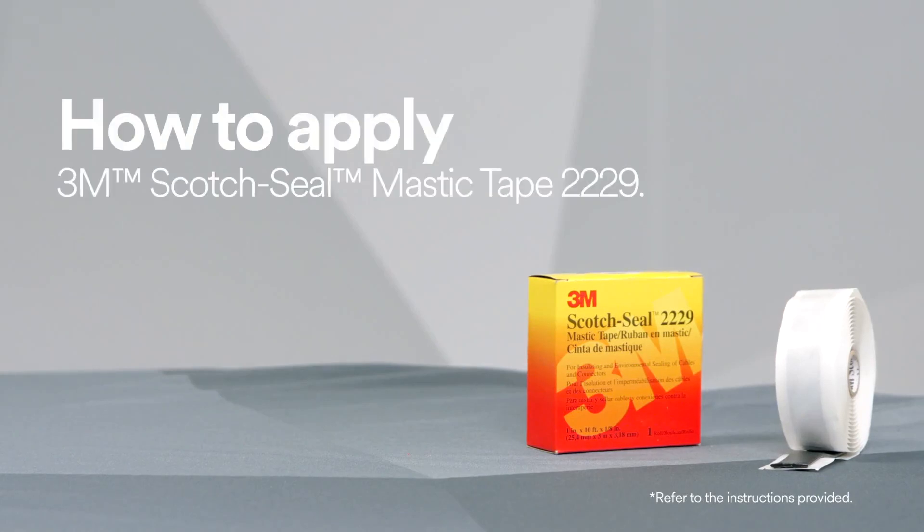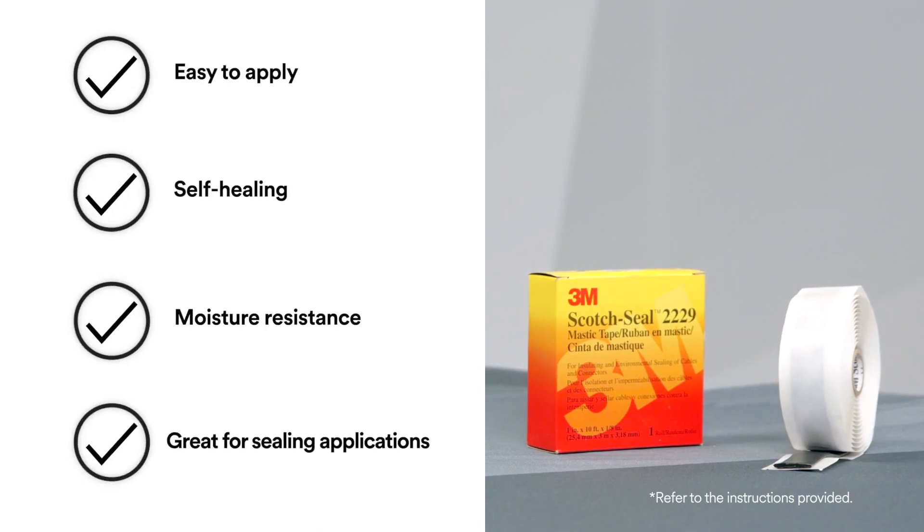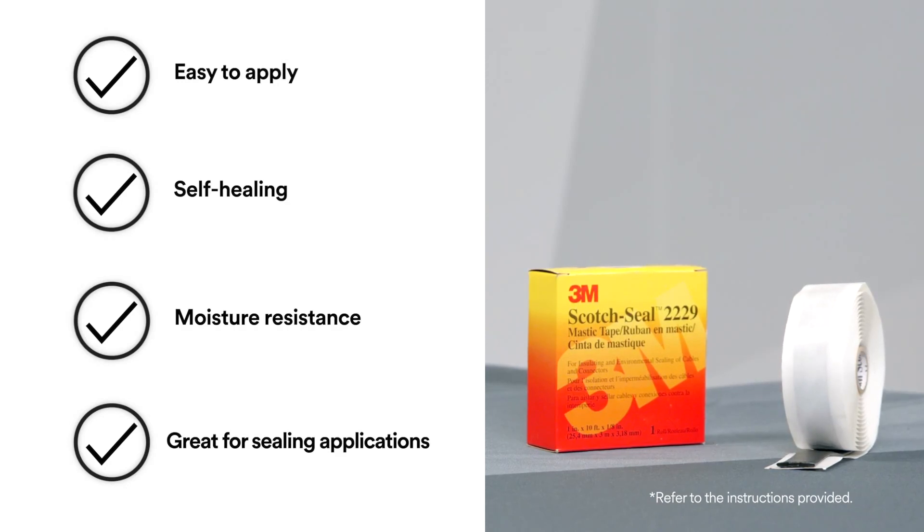To help protect against moisture, use 3M Scotch Seal Mastic Tape 2229, because it provides excellent adhesion and sealing to metals, rubbers, and synthetic cable insulations and jackets, as well as electrical insulating properties.